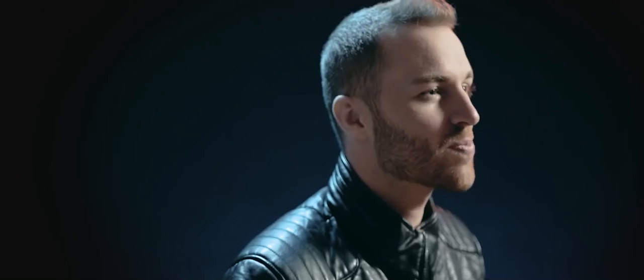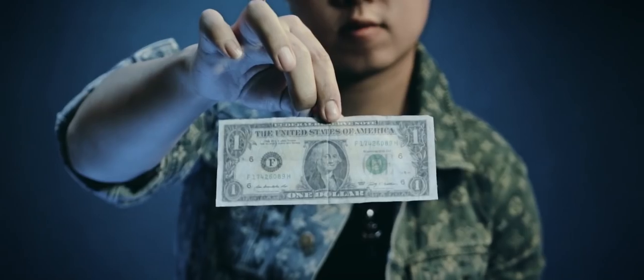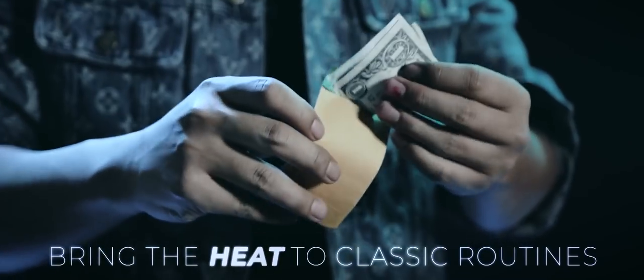Battery expense: it's USB rechargeable so there's no batteries to replace, and great for travel as it can be charged off any laptop. Thumbtip Igniter Pro is the final solution designed for everyday working magicians.